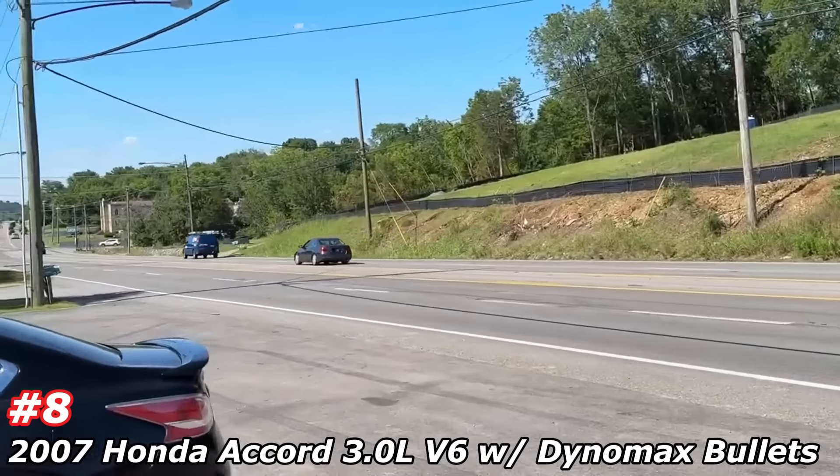Genesis sedan G80, 3.3 liter turbo — you don't see much of the 3.3 liters. It's only got 27,000 miles on it. That's insane, bro. It's a nice car — it's all decked out too. I showed you guys earlier what it looked like inside.